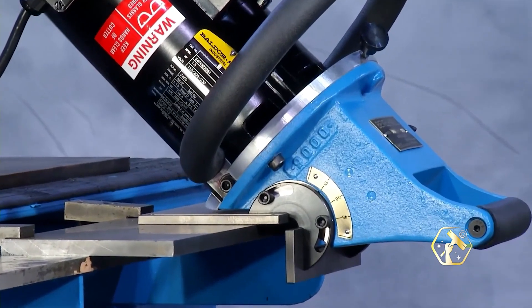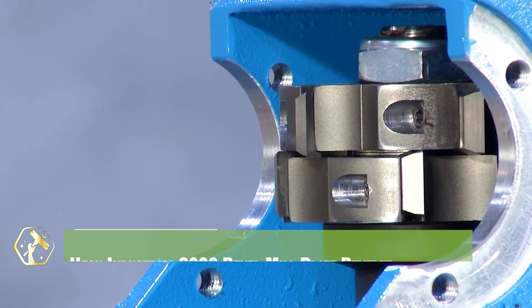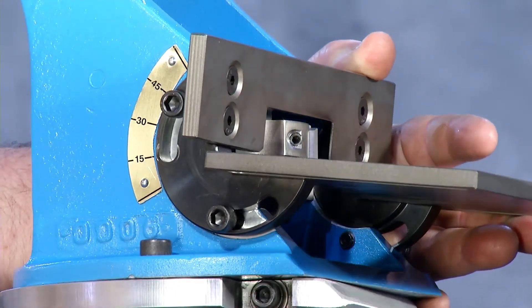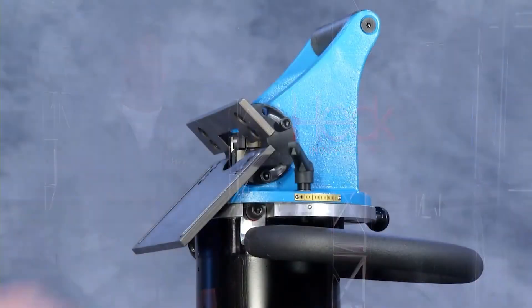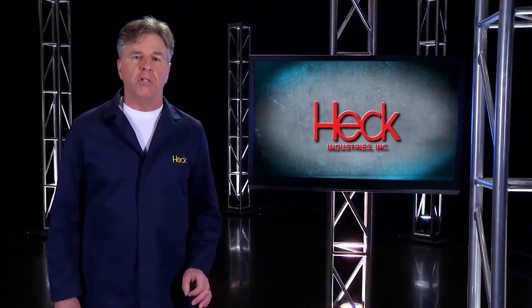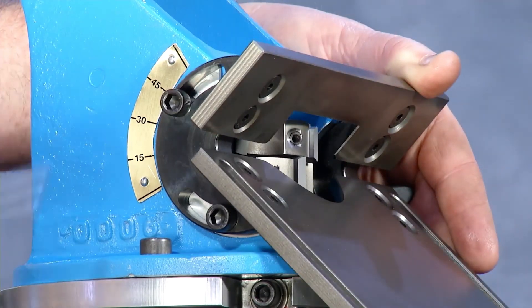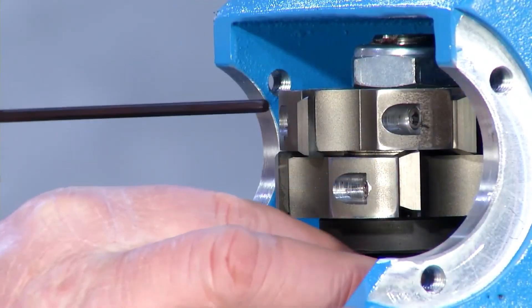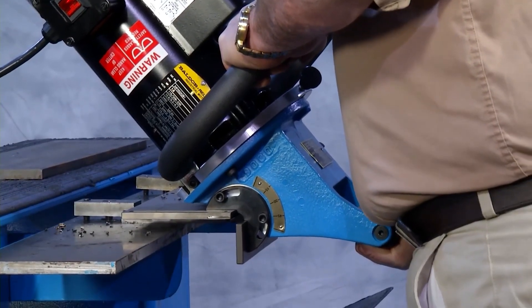Bevel like a boss with the Heck Industries 9000 Bevel Mill Plate Beveler — the ultimate solution for prepping thick steel plates. With its powerful motor and precise depth control, it creates uniform bevels fast. No grinding dust, no uneven edges, just clean, ready-to-weld bevels every time. It handles plates up to three-fourths inch with no slowdown, built for heavy-duty jobs. Ideal for structural work, tank fabrication, and pressure vessels. This tool boosts welding quality while slashing prep time. Mounted on wheels for portability across the shop floor.